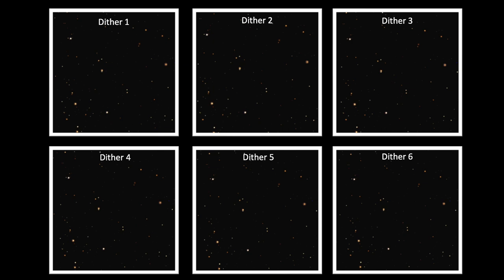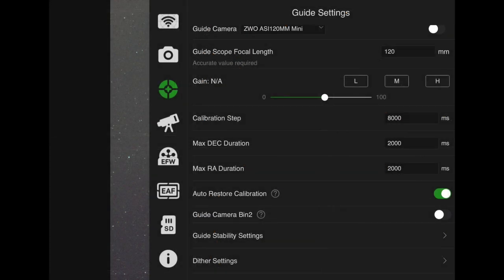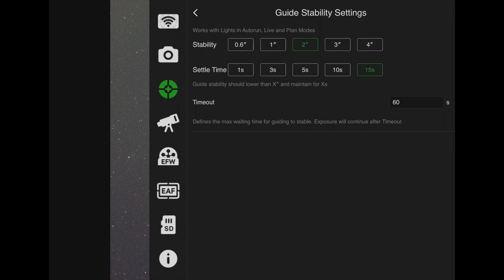Under the guide settings menu of the ASI Air Pro there is a sub-tab for guide stability settings, where I see stability and settle time. I do not see any settings for camera or imaging delay, which seems to occur about 30 seconds after guiding is re-established. The 30 seconds may be some default programming, but it would be nice to selectively shorten that time in a future software update. Another possibility is that the 15-second settle time has something to do with this imaging delay — I may have to play with that setting to reduce the time delay to imaging.